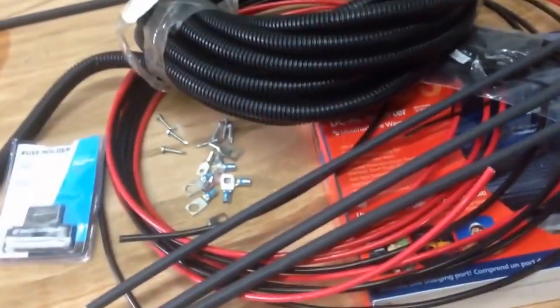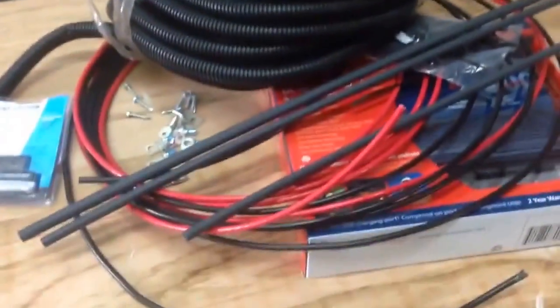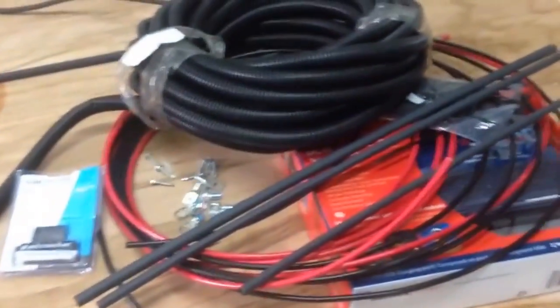We have to make sure our connections are super tight, we have to have really good crimps, and that's why we're using heat shrink over top of all our connections so they can never pull apart. Because you do not want 80 amp sparking — it will melt down your engine bay.